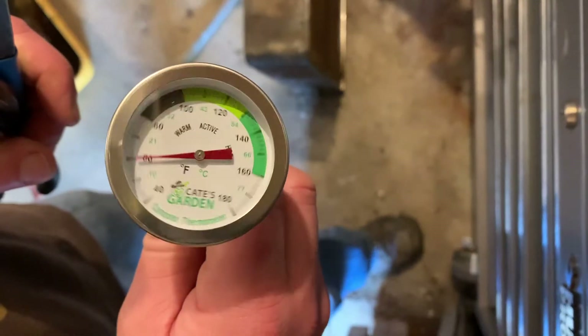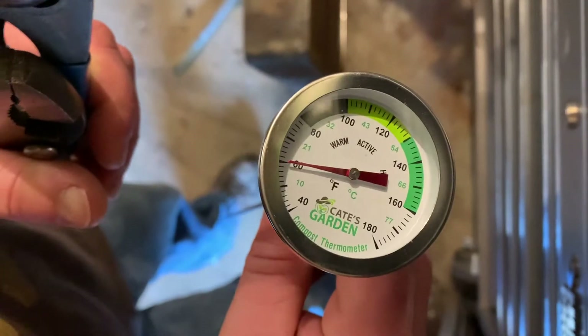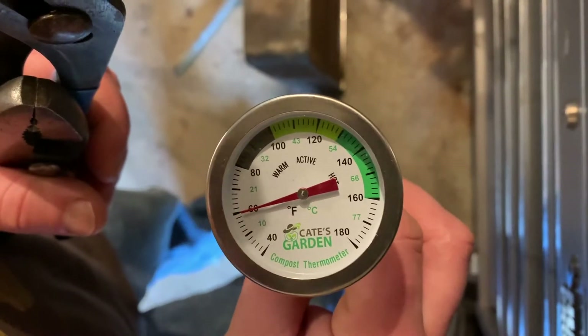Good morning guys. Please excuse the awkward camera angle — I've had to jam the camera into my toolbox just so I can hold it. I don't have anything to hold the camera out here. So I just want to give a quick tip that a lot of people may not be aware of.